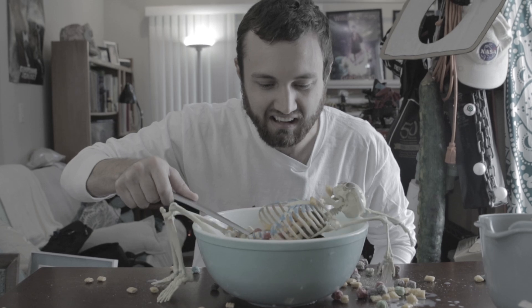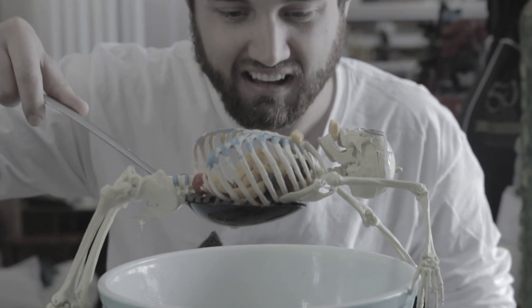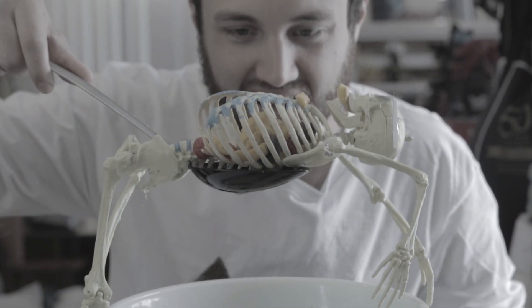Are you tired of finding dead things at the bottom of your giant bowl of cereal because there was so much milk that stuff drowned and died, and by the time you got to the bottom it was a skeleton? We're going to build a solution to that problem.